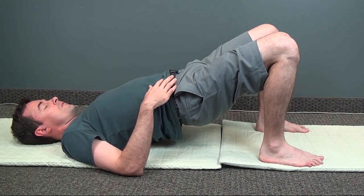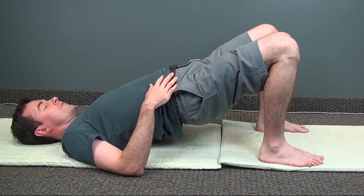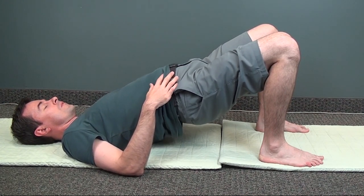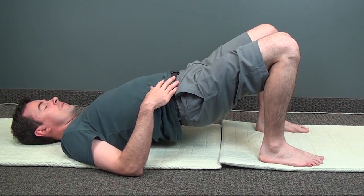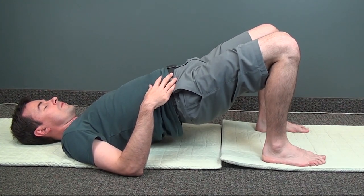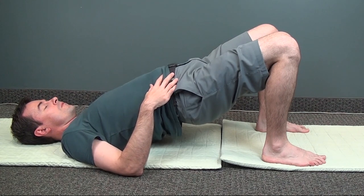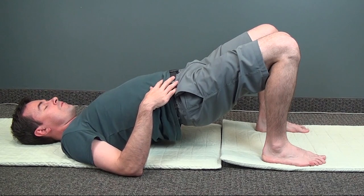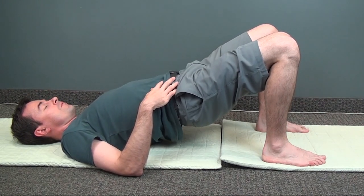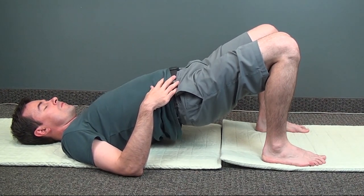Try to keep your upper body as relaxed as possible. Breathe comfortably as you move your abdominal muscles in and out. You should feel some sensation in your pelvic muscles and lower back. This is a really great exercise to strengthen your core and improve the condition of your legs. It is also very good for your first chakra.